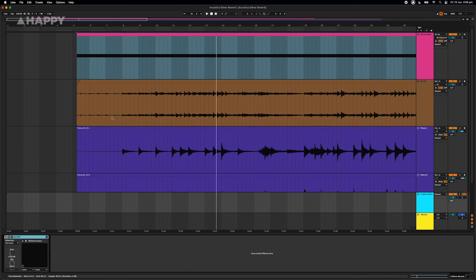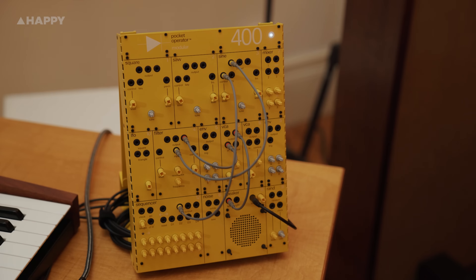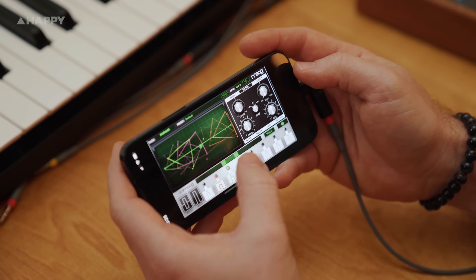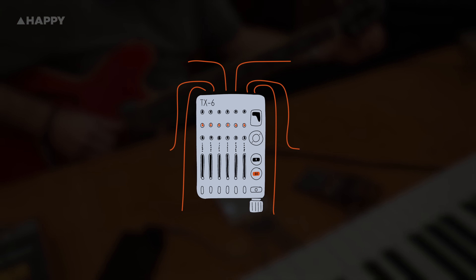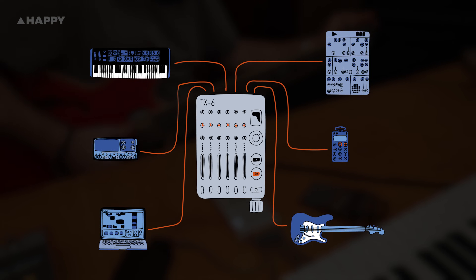We're going to send six instruments into the TX6: a beat from Ableton, this Sequential Prophet Rev 2 synth, a Teenage Engineering Modular 400, a Teenage Engineering Street Fighter Edition Pocket Operator, a Moog iPhone synth, and an electric guitar. Here's a drawing of our setup. We're going to have a play and we'll see you on the other side to go through the TX6 in more detail.